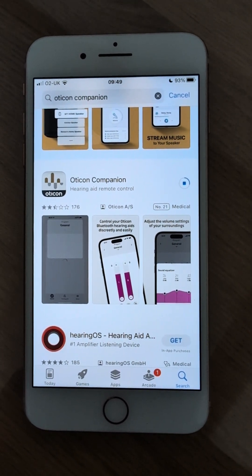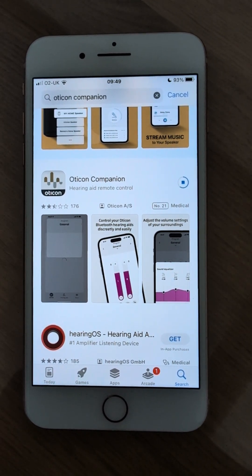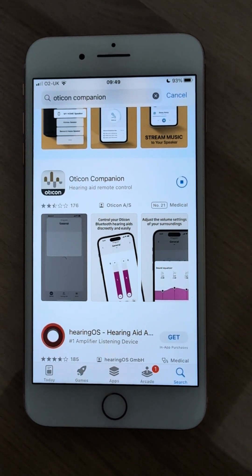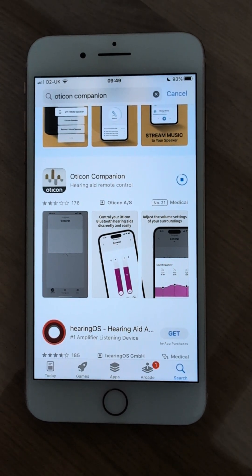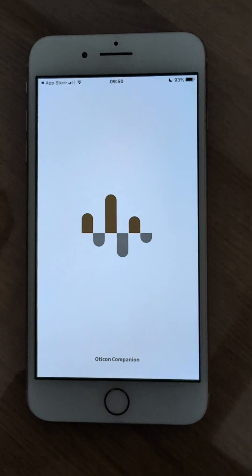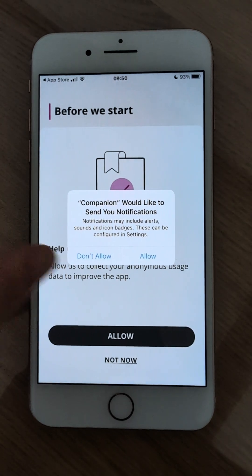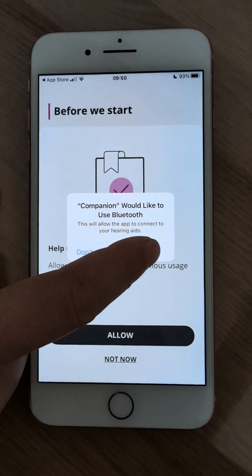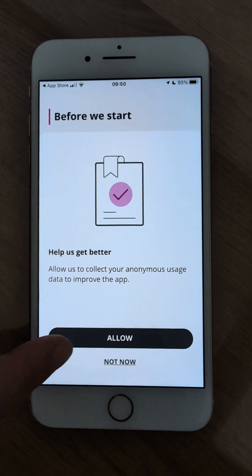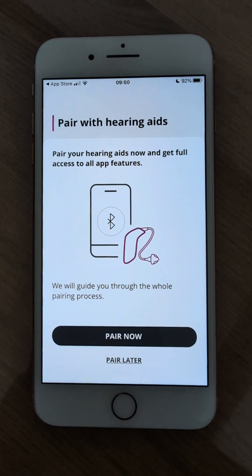Wait for the app to successfully download onto your phone. You're going to have the app load up onto your screen and you have to allow the various permissions for the app to work — notifications and Bluetooth. Whether you choose to allow app data usage is up to you. Now we're ready to pair your Oticon Intent hearing aids.